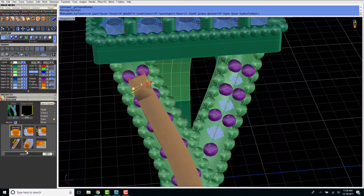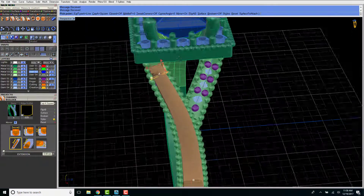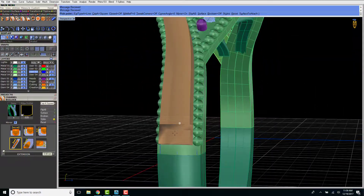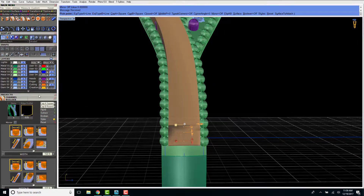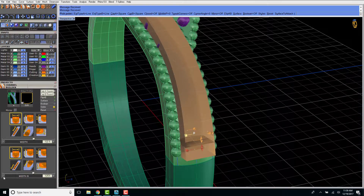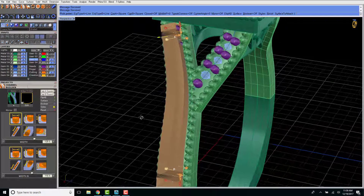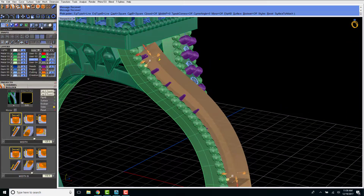Now I'm going to create a channel so these diamonds can be set down into the band. I'm making it as wide as the diamonds and making sure the prongs will fit into the channel. Down here I want to make sure the channel isn't going too much further than where the prongs are — I want it all to end at the same spot. This gives you a nice crisp line where the prongs, channels, and beaded design all meet.